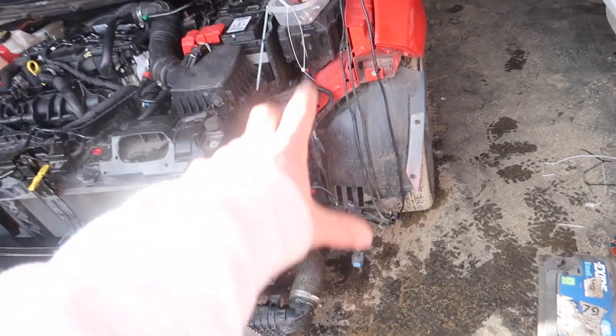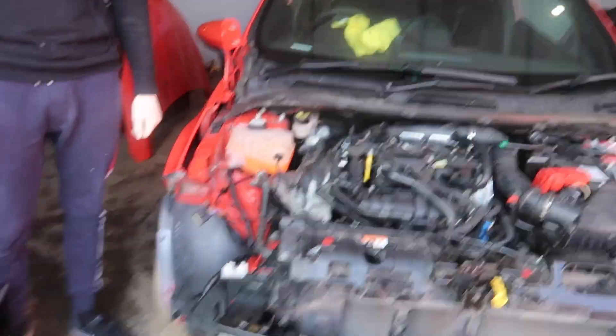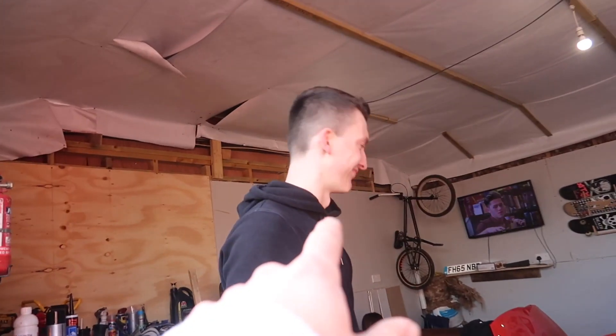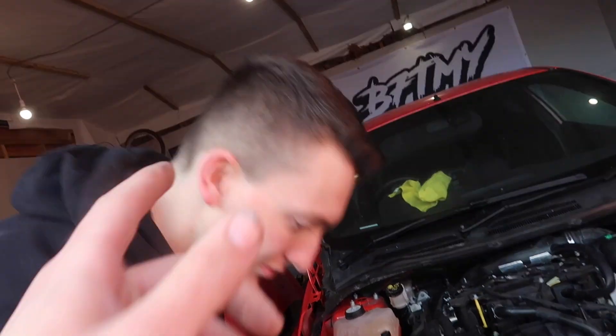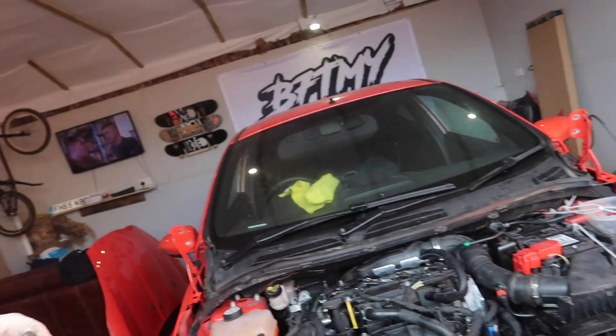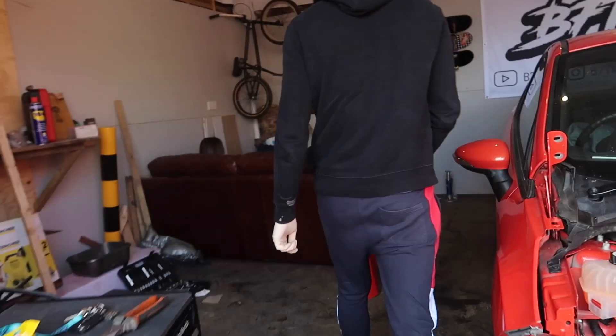We've done washer bottle delete because it was leaking anyway, and then horn delete because I'm probably going to put a steering wheel on anyway. Bobby said he has a boss kit for this, so I just need to get a steering wheel and then I've got a sick race car. Now it's the fun part — I'm going to hit the bonnet with a hammer lots of times. We just need the front curvature to be flat, so I'll just lay it down and give it a whack.